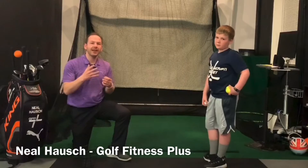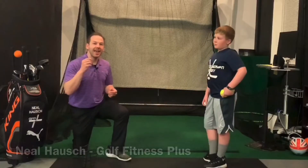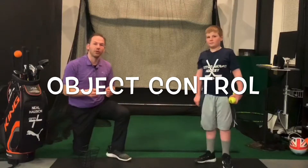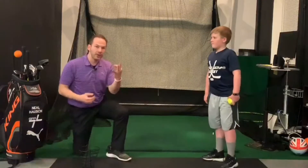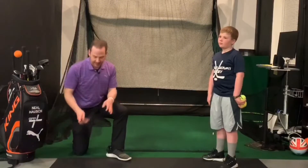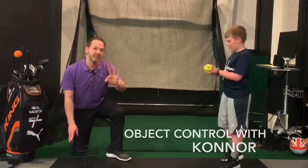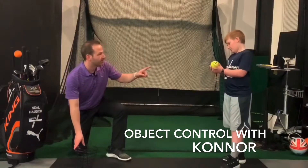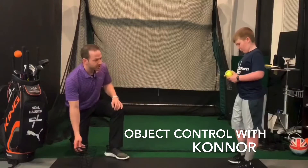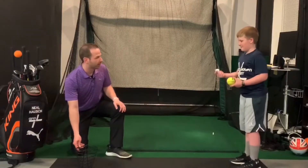Hey everyone, Neil Hausch here again at Golf Fitness Plus. This is a challenging exercise — a test or game you can make at home to test your object control. We're going to work on three things. Find a bucket — it doesn't matter what kind, it could even be a golf ball basket like this. Connor has three different size balls: a golf ball, a tennis ball, and a softball. He's going to stand there and try to toss all three into the basket, starting with the small one — the golf ball.